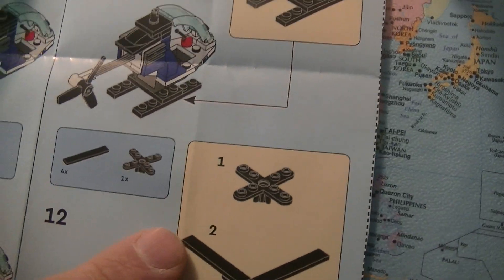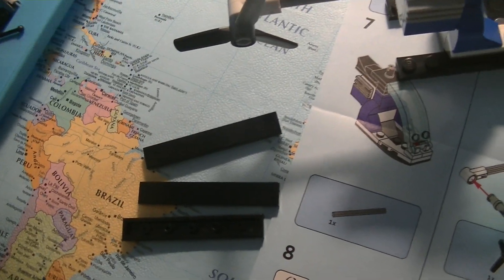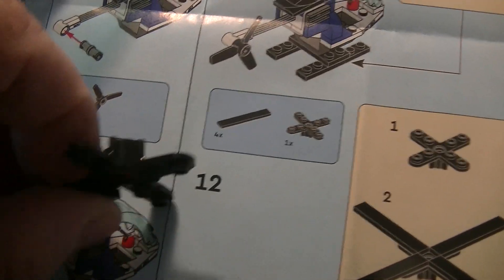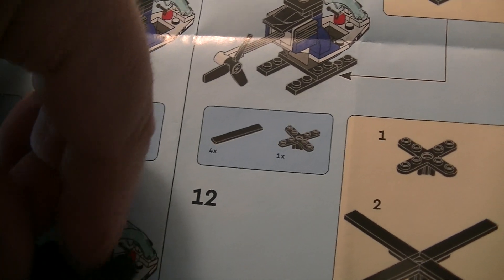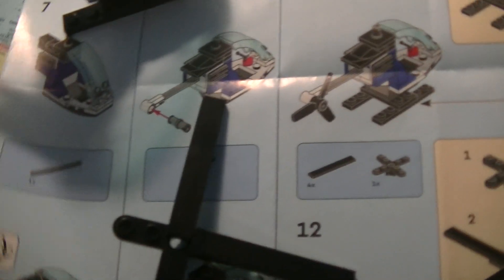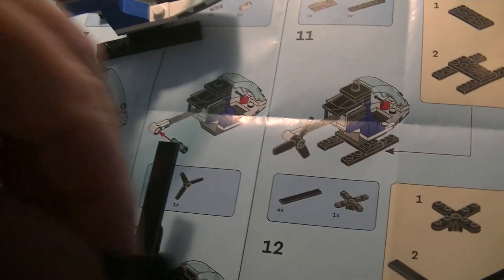Now we need the rotor — we need four rotor blades, and this one, so we put it together like here. But I am not keeping this helicopter — I already have one there, and I just buy it to get the spare Lego parts and to record this video.